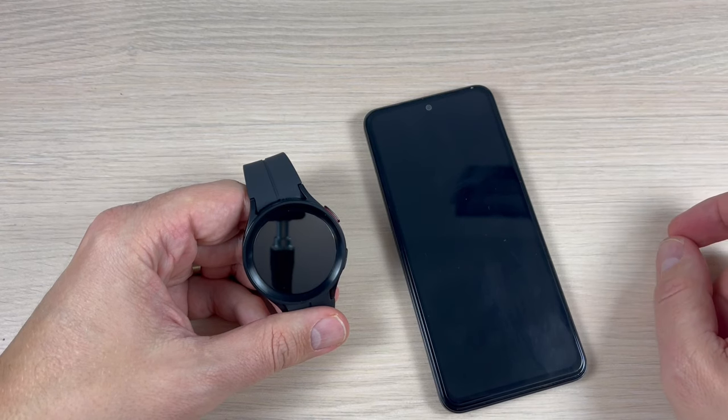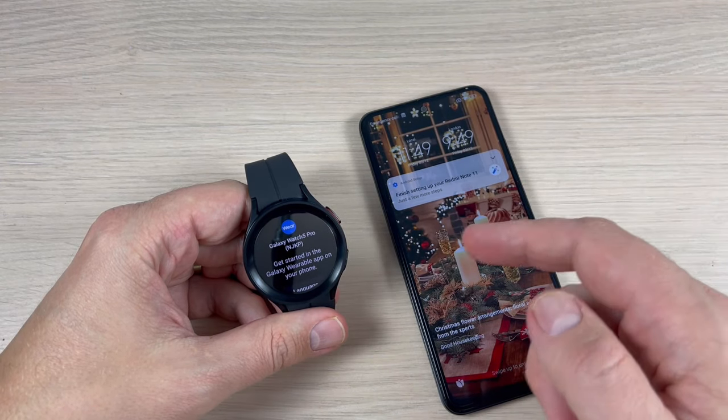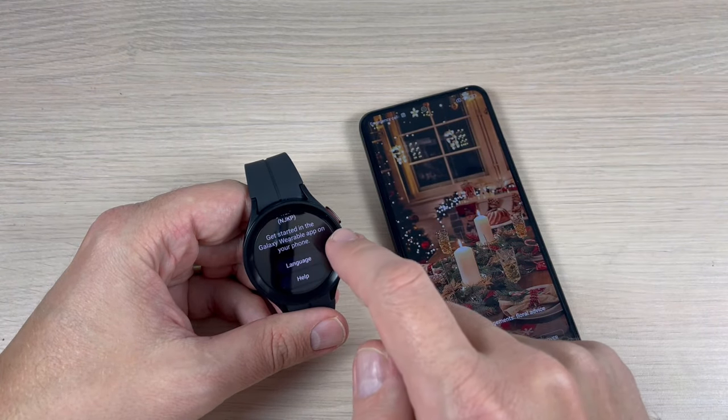Wait for a few seconds and now just swipe up. To pair these two gadgets you need to get started in the Galaxy Wearable app on your phone.